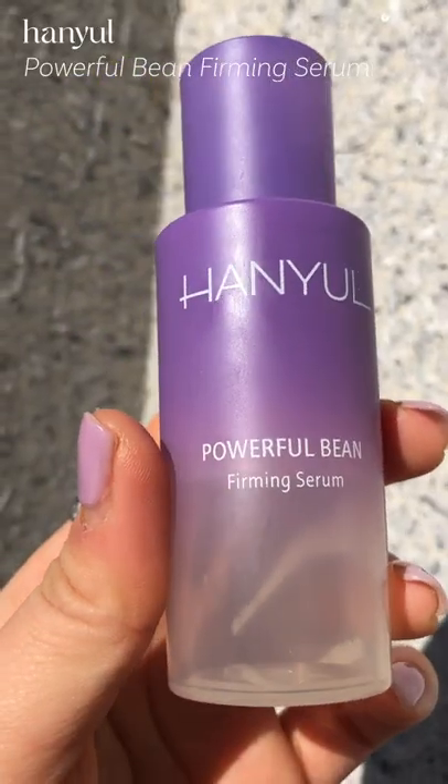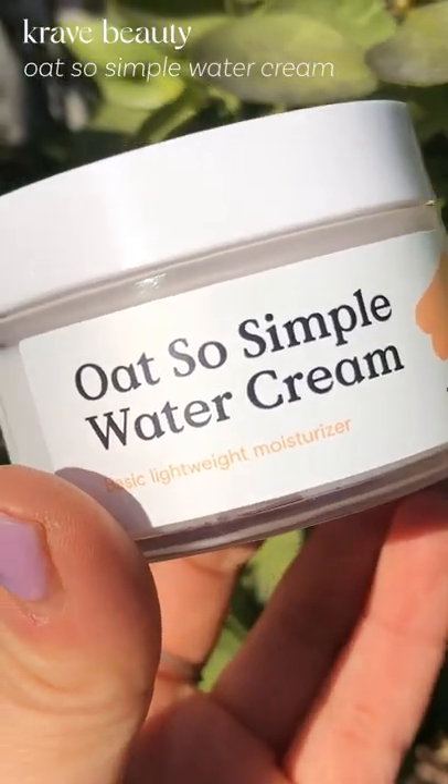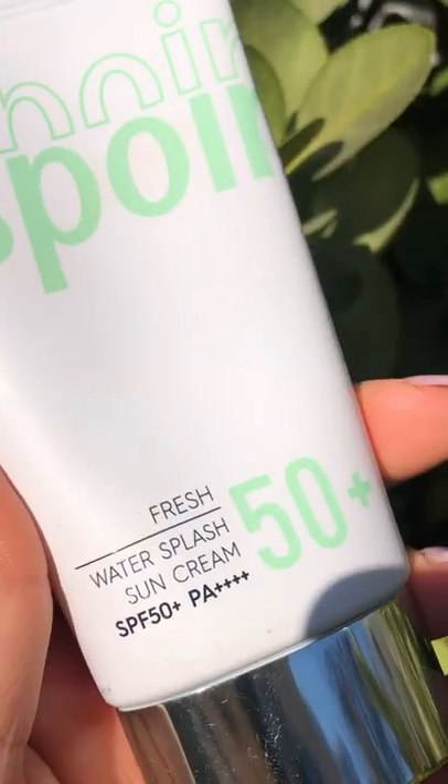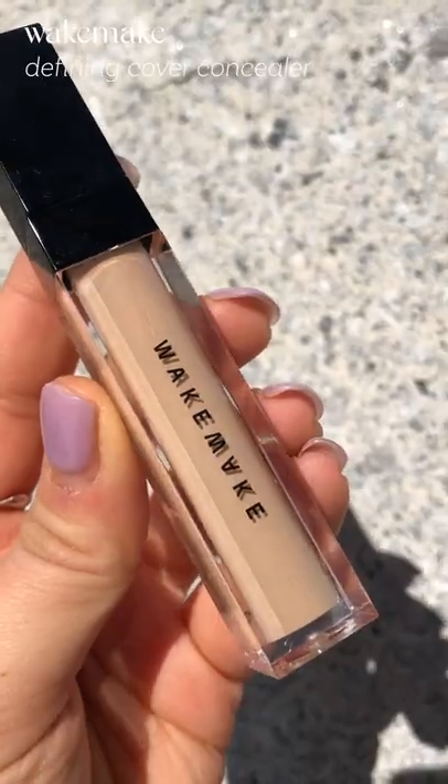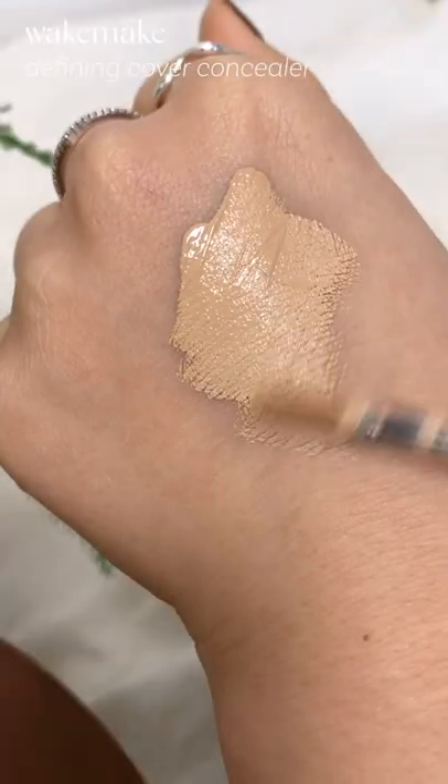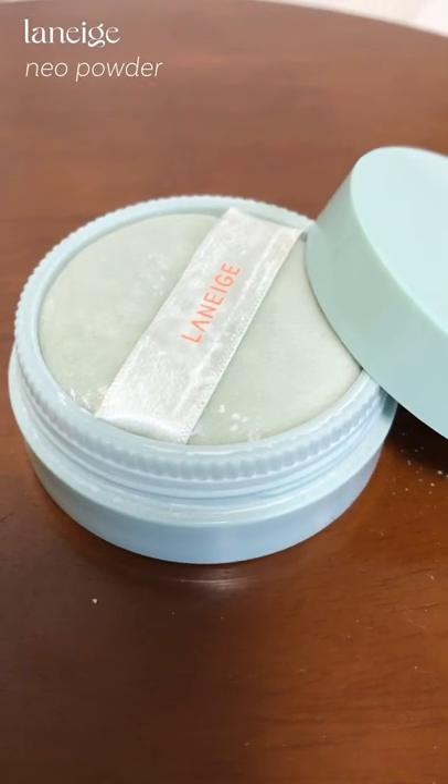Then I go in with this firming serum and then top it off with a lightweight moisturizer. And lastly, I go in with a moisturizing sun cream with this sort of fresh texture. After my cushion step, I like to spot conceal with this concealer, and then I lightly dust this powder on my t-zone.